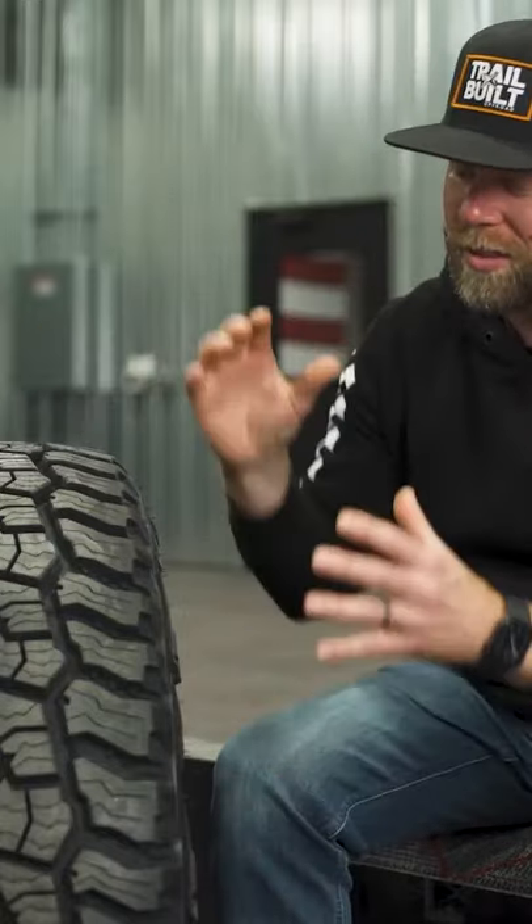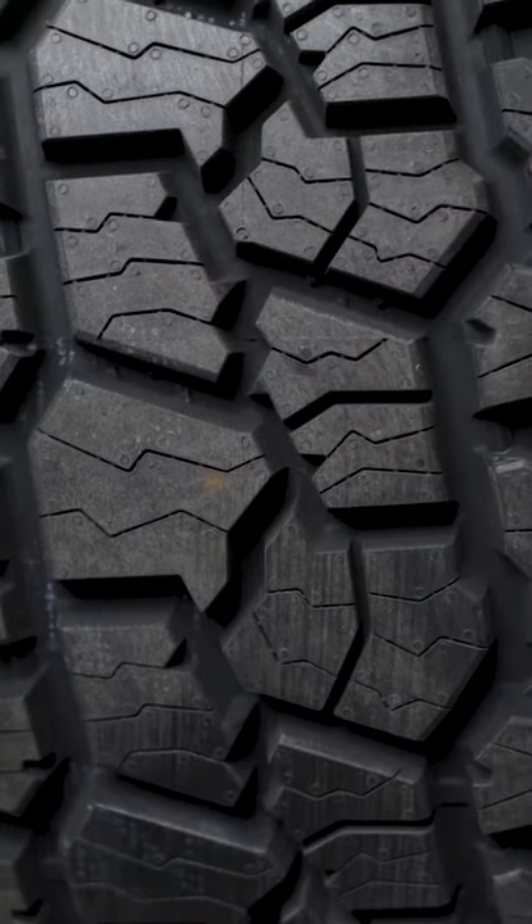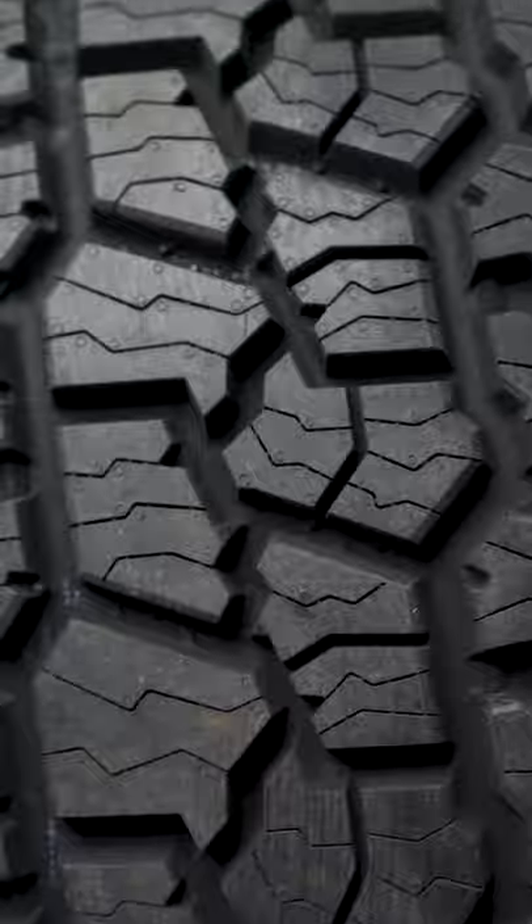Well, if you do any type of driving off the pavement, this tire will give you that perfect balance of on-road manners, be able to haul heavy loads, trailers, and then for off-road, it's going to give you that extra performance to get you through pretty much any situation that an all-terrain would.